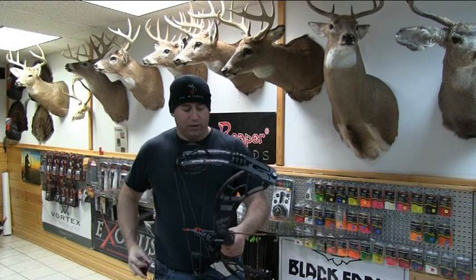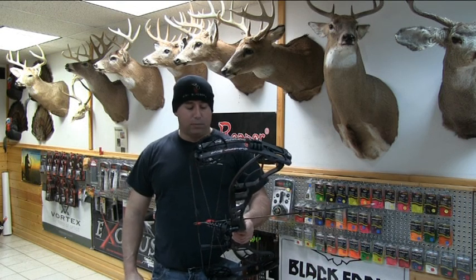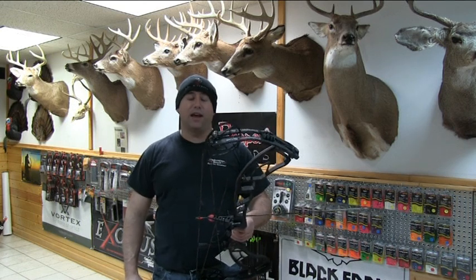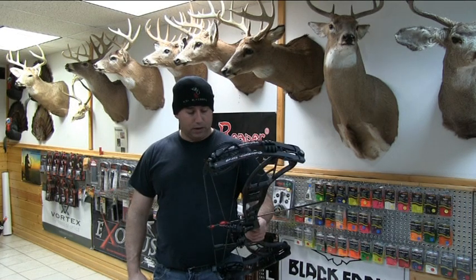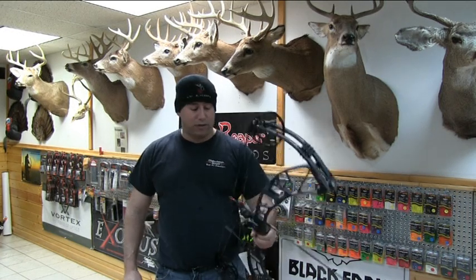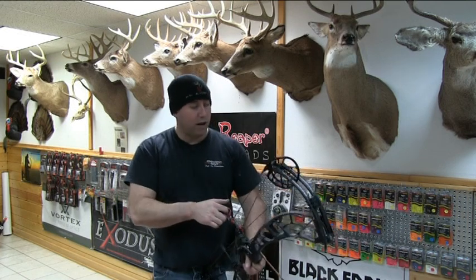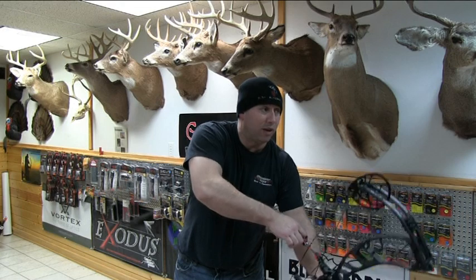You can get this bow in draw lengths from 25 and a half to 29 inches, up to 70 pounds. It's got a 6 inch brace height, 28 and 9 sixteenths axle to axle — a nice short little bow. They're advertising a .344 IBO out of it. We will run it through the chronograph with this arrow. I'm shooting my 3D arrow out of this. Now you guys are going to have to forgive me because it was arms day at the gym and I am beat up.